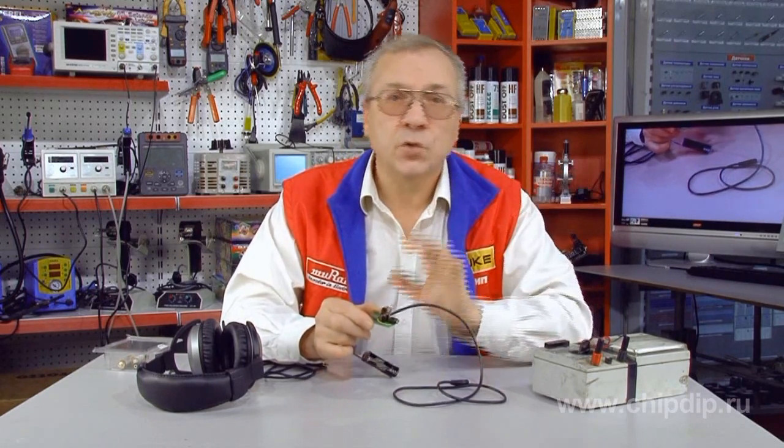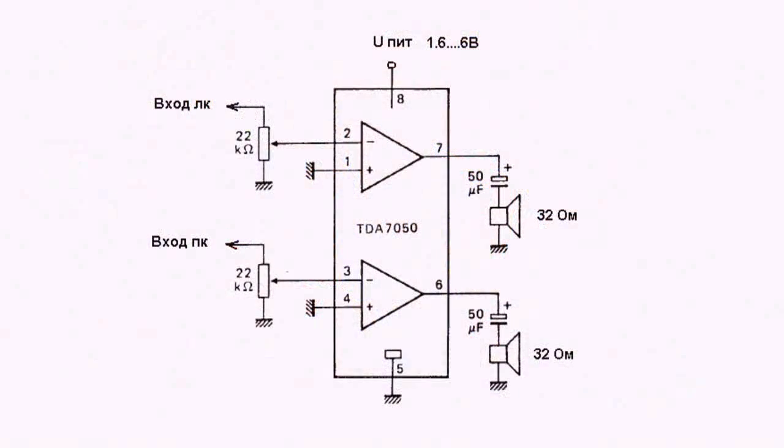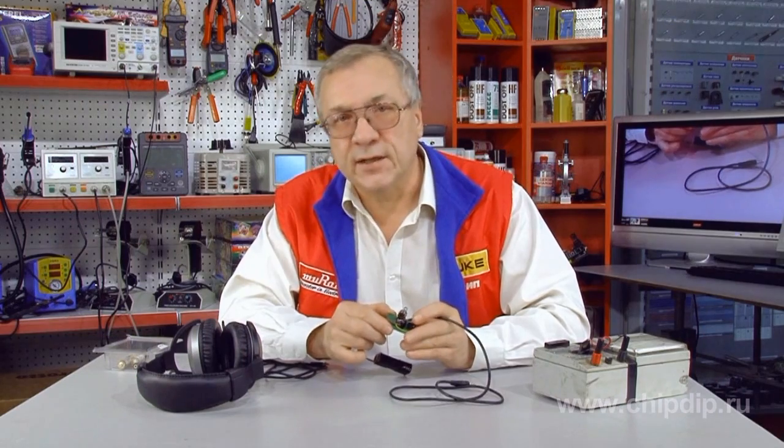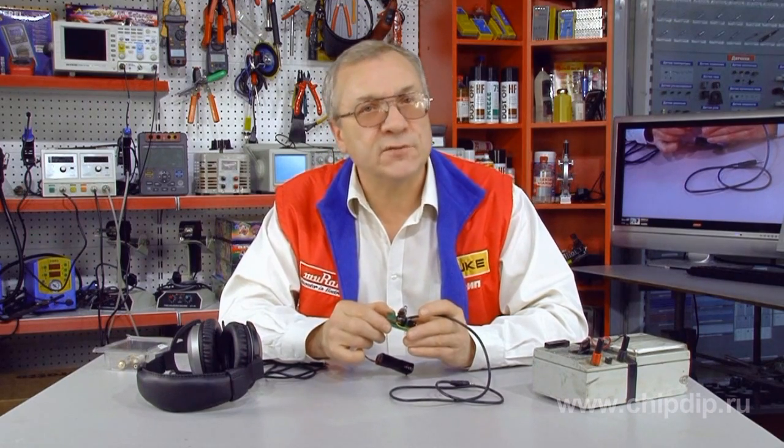The TDA-7050 chip is a power amplifier enclosed in the DIP-8 case. It is normally used as an earphones amplifier and works in a range of 1.6V to 6V at low current consumption. The amplifier's power depends on the supply voltage — at the maximum supply of 6V and a load of 32Ω, it reaches 100mW.